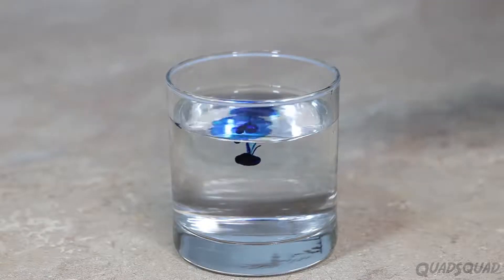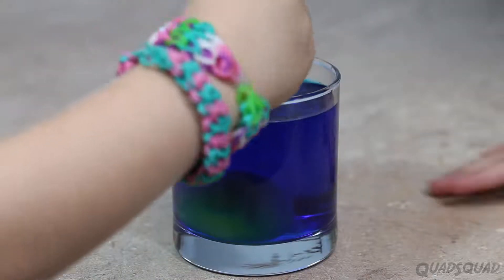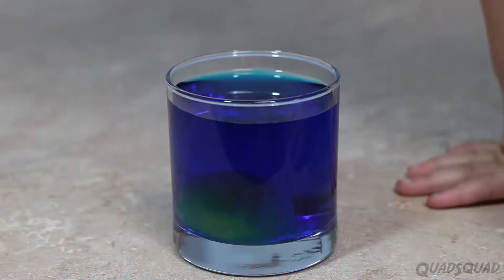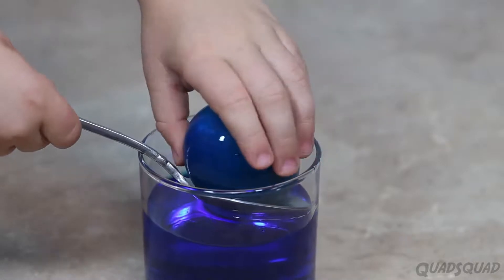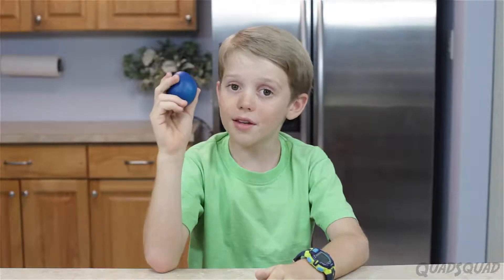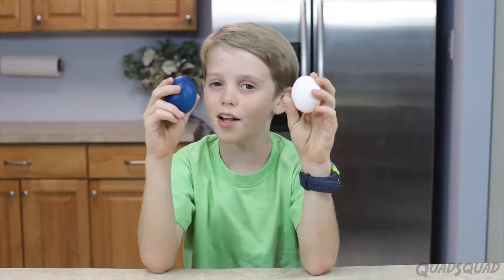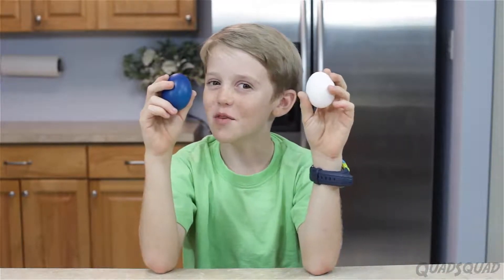Now we're going to try to get the liquid back in the egg. Remember, this is not magic, this is science. Take a cup of water, add food coloring in whatever color you want your egg to look like, and gently add your egg. Leave it for a few hours and then pull it out and it should look something like this.